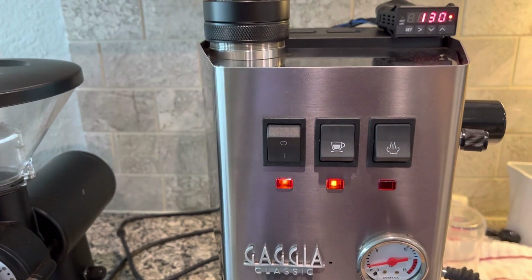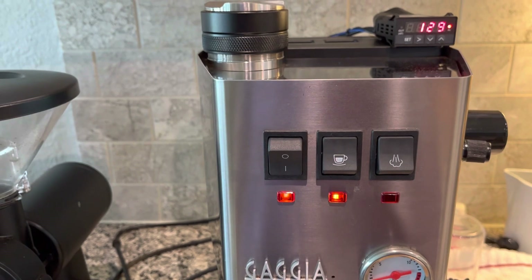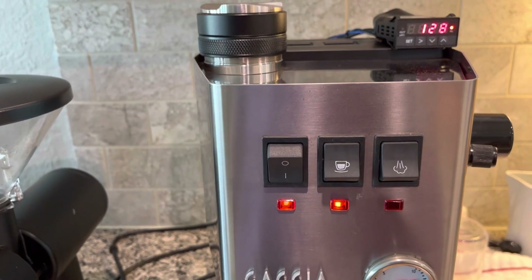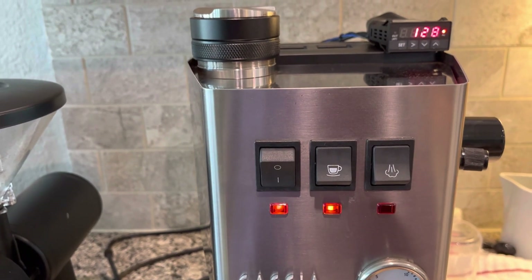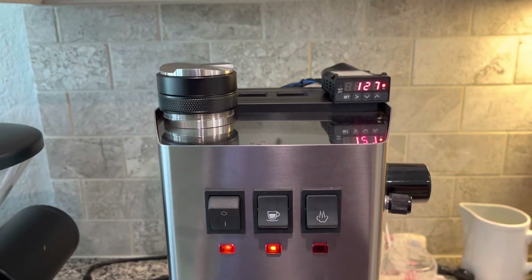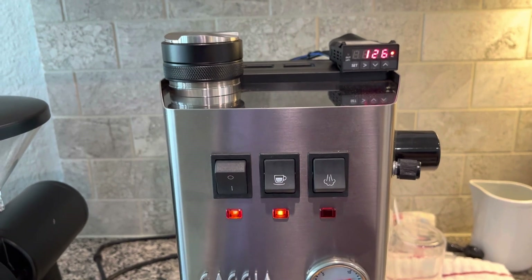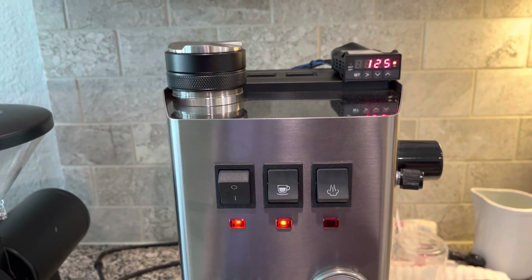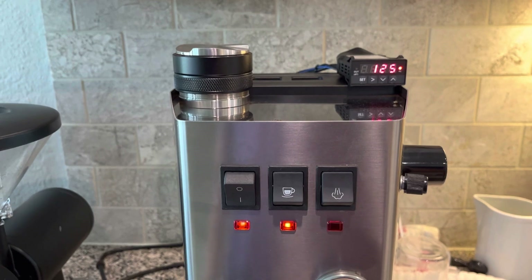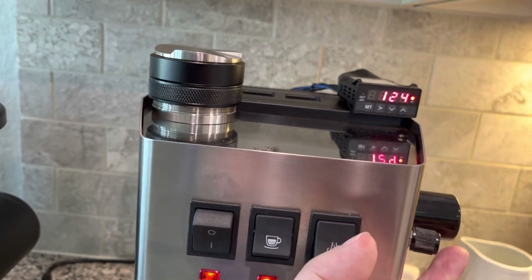And the brew temperature indicator says it doesn't need to turn on the element because the temperature is way beyond 92 — which is where the brew temperature is set. So that's how the PID is working, and that's how it's controlling the second temperature, the second setting of steam temperature. And that steam circuitry is only active when the steam switch is manually pushed down.